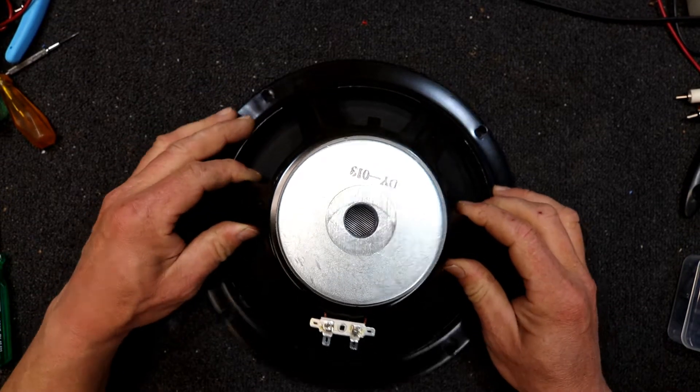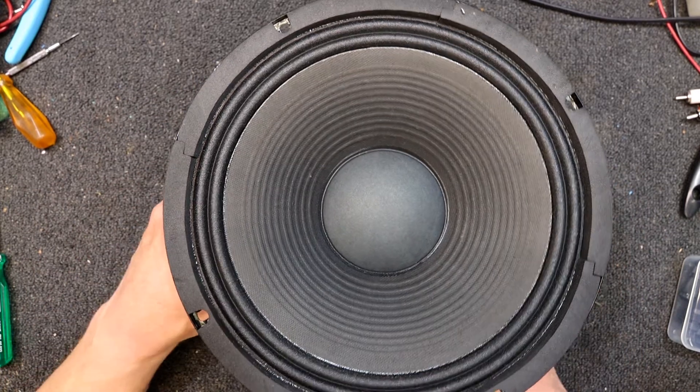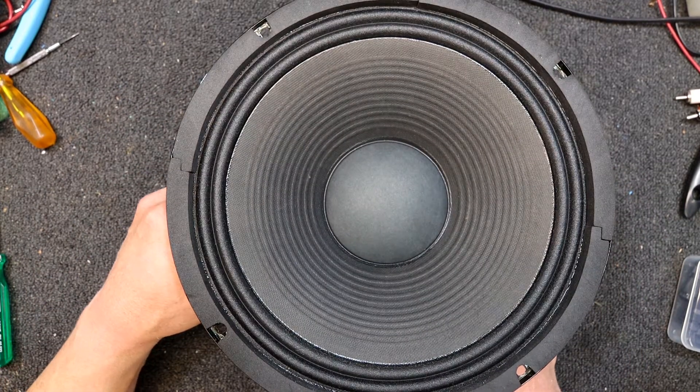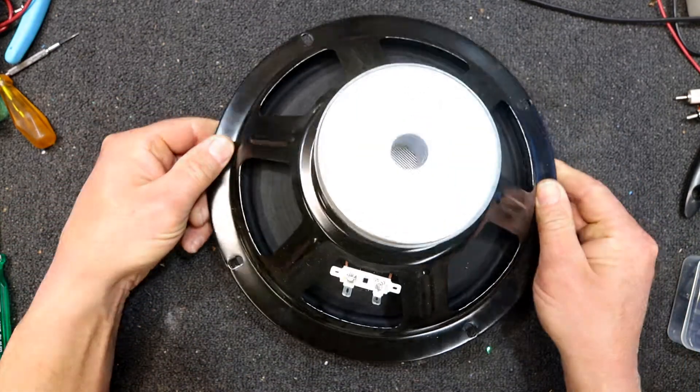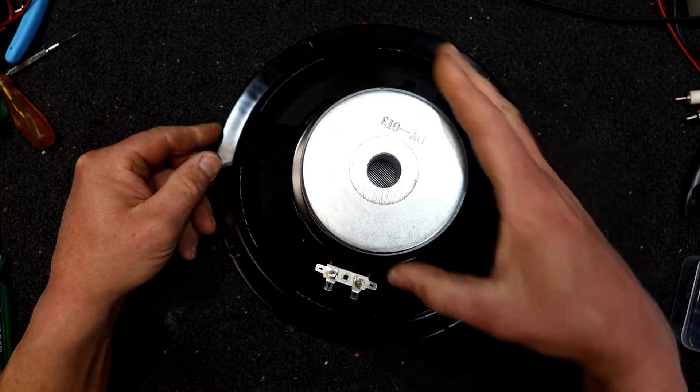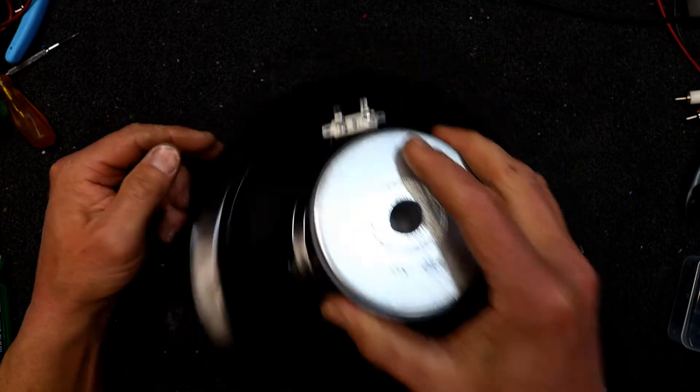Today I've got this 10-inch woofer out of a Samick guitar amplifier. This is the second one of these amplifiers I've had with a faulty woofer in it. They don't really have much on them in the way of markings — no brand, just this DY013 on the back — and it's completely open circuit.